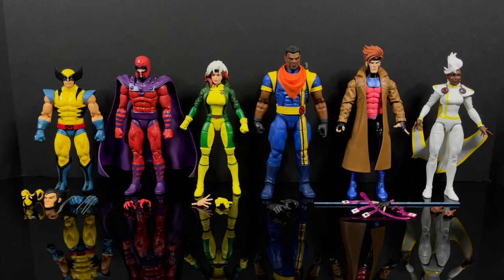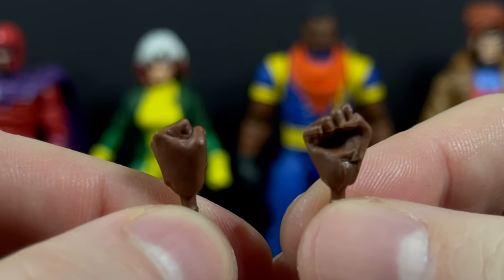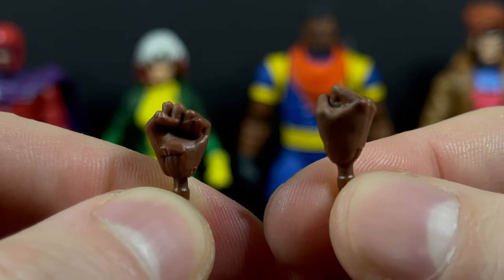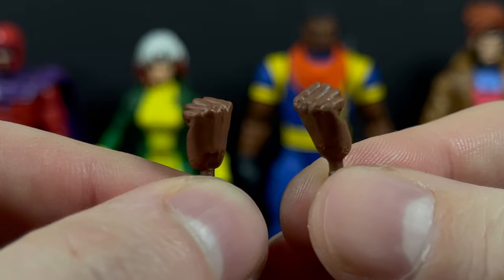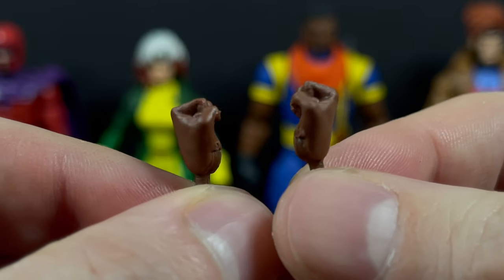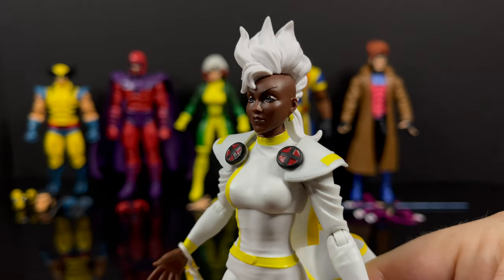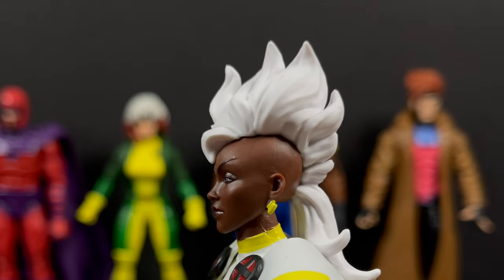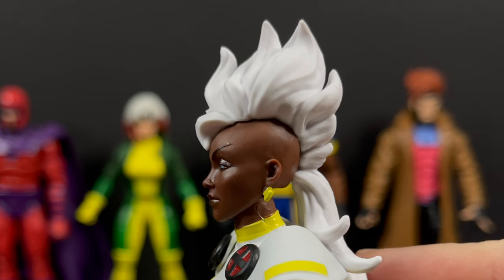Right off the bat, they're a little light on the accessories - not all of them, but ones where you'd think it's a crucial element to have with a powered character. Speaking of Storm, she has just a pair of fisted hands as her only accessories - no lightning effects, nothing to call down the weather. Come on, we know you guys have those accessories. That said, Storm does look cool and I like the redesign with the mohawk.